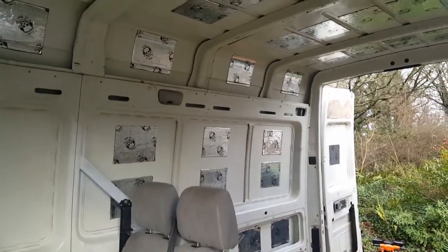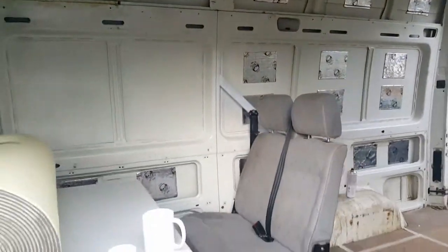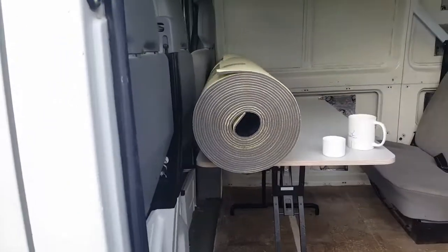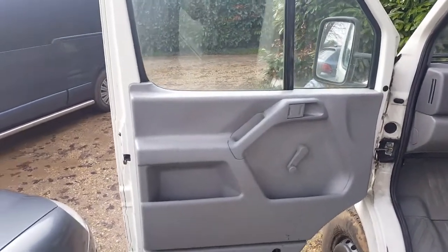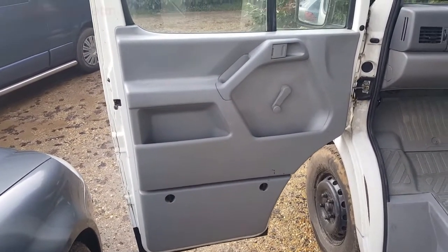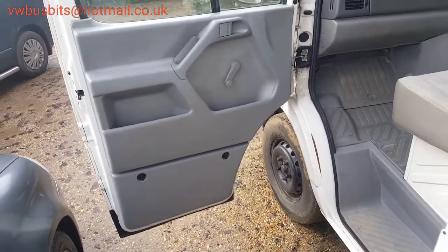Good morning everyone, welcome back to another VW Bus Bits video. Continuing on with our medium oil base LT35 from the last video — we were cleaning out all the cab area as best we can for those years of grime and dirt. Hopefully you can see a marked improvement; it's not perfect but it's in there, 18 years old.